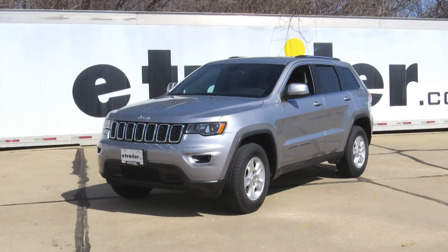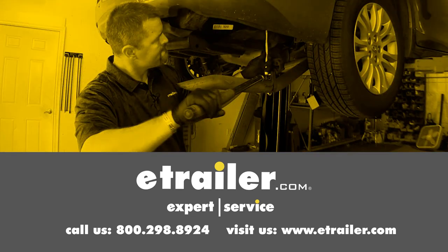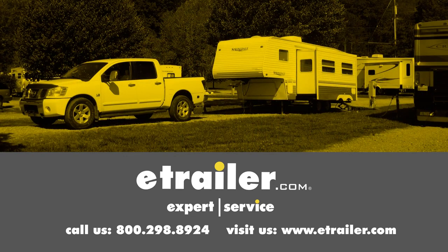And that completes our look at the best trailer wiring options for the Jeep Grand Cherokee. Click the link below to shop, learn more, or visit us at eTrailer.com.